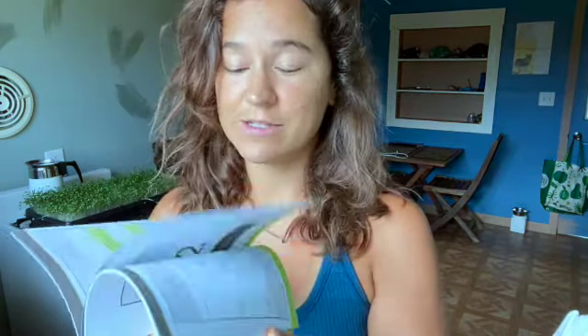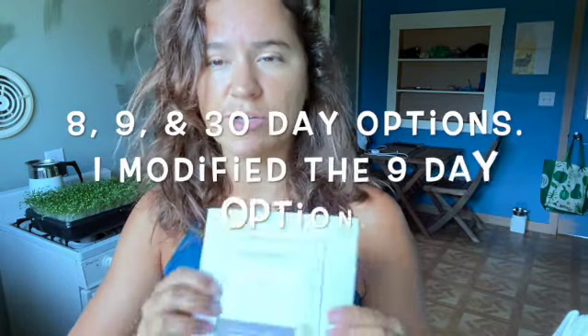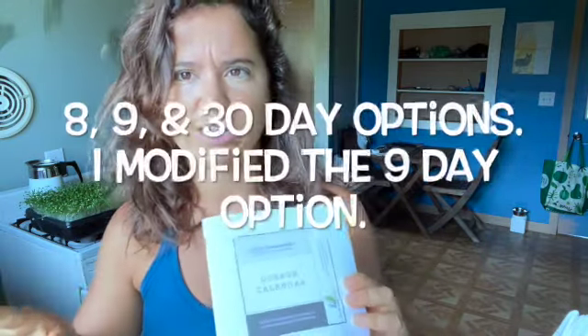It comes with a dosage guide. I'm basically not really doing exactly what they say, but they give you three options: you can do a nine-day, an eight-day, or a 30-day cleanse. You can even do it without changing your diet at all. They give you a good, better, best rating and I'm doing 'best' because I want maximum results.